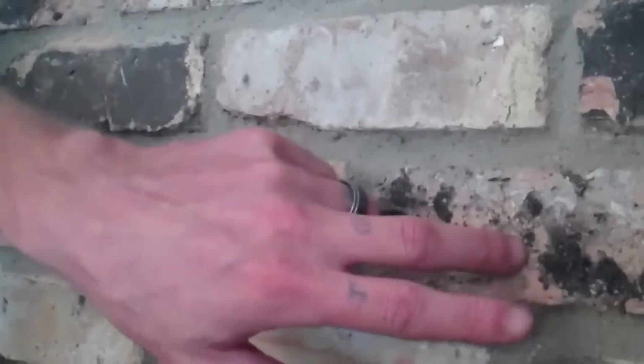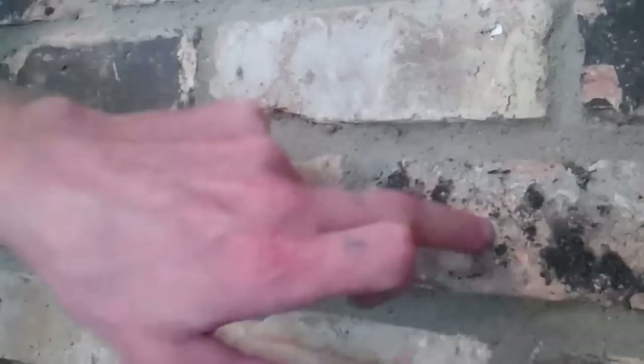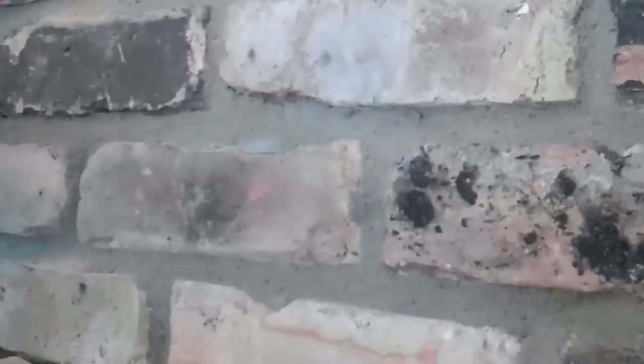I have chosen to go into the brick because the brick is more solid. The reason you might not want to go into the brick is because if you remove those anchors, it's easier to patch the mortar than it is the brick. However, nothing is more solid on this whole wall than the brick — so that's what I'm going to drill into.